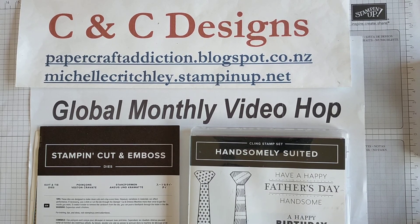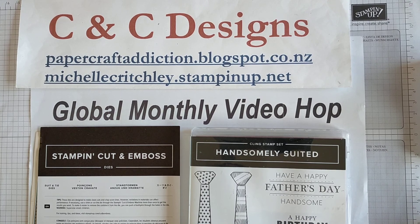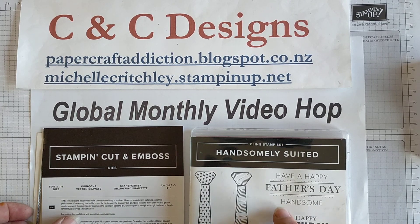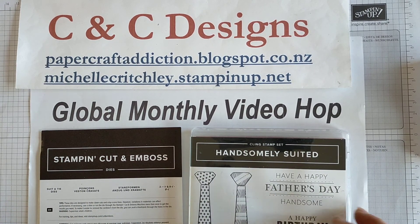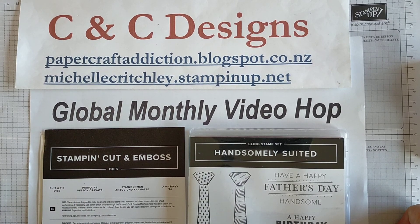Hello and welcome to CNC Designs. This is Michelle. I'm an independent Stampin' Up demonstrator in New Zealand and I'm bringing you another global monthly video hop along with other demonstrators around the world. If you look at the description below this video you will see links to several other videos for the global monthly video hop and this month's theme is only for men.